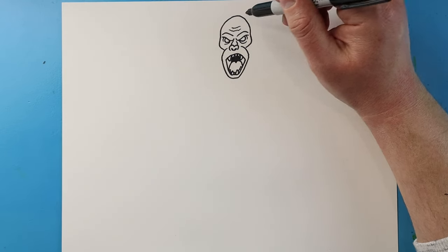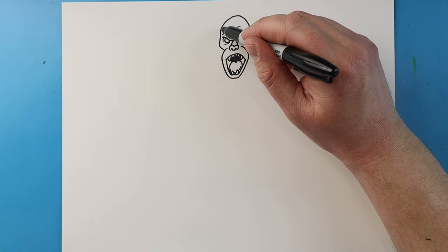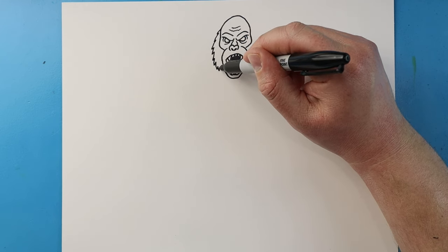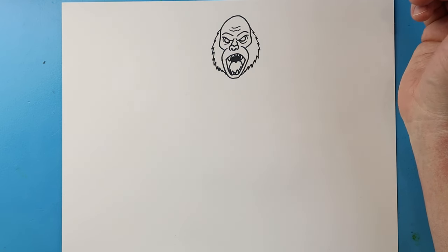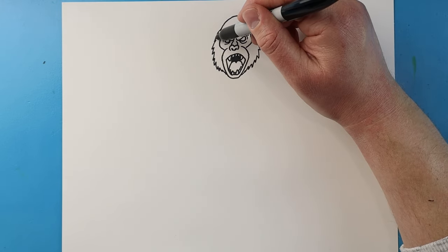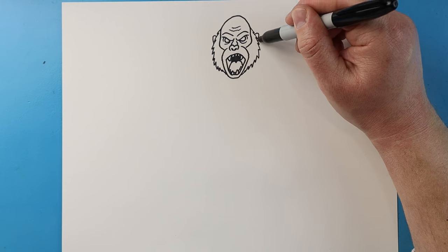Up here on the head, I'm going to make a couple little curved lines for some wrinkles. Now starting here, I'm going to bring some lines down with some points that curve in, and I'll do the same thing on the other side. And then right here, I'm going to make a line that comes up and down for an ear, and then one more up and then down.